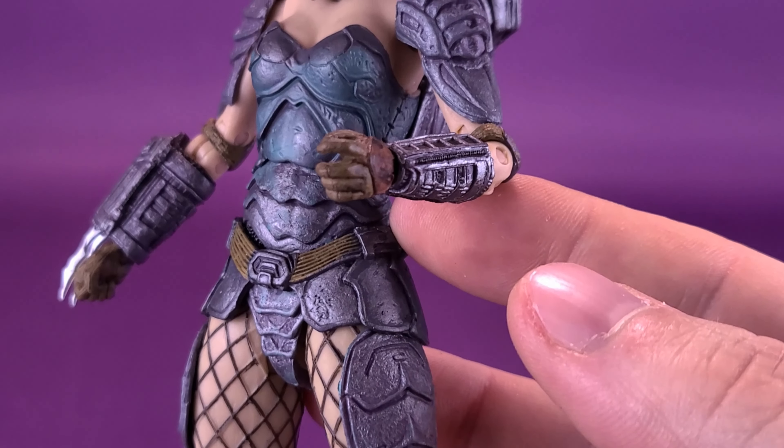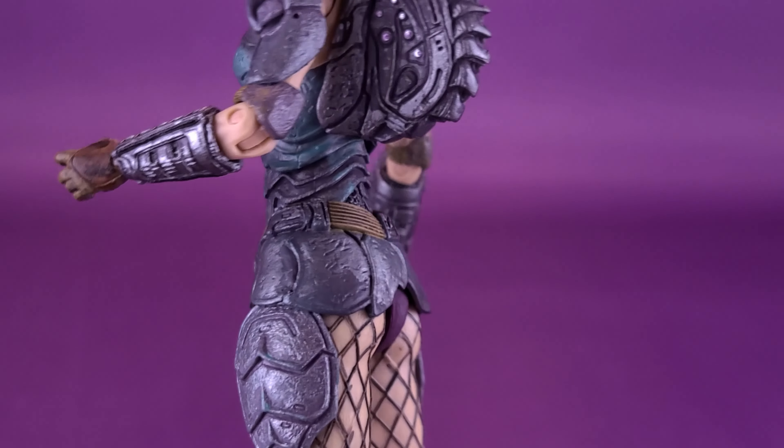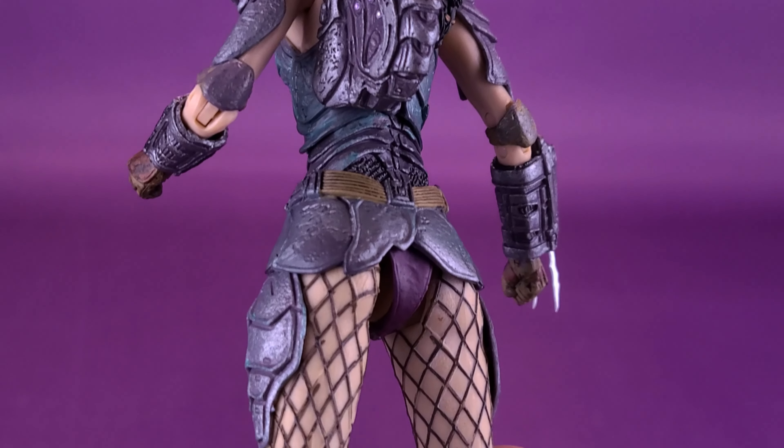She sports some gloves with additional coloring of a beige-ish brown, and she also has elbow pads. Even if you are fighting aliens, it's nice to do it at least with comfort — so it's nice to see she's got some elbow pads.